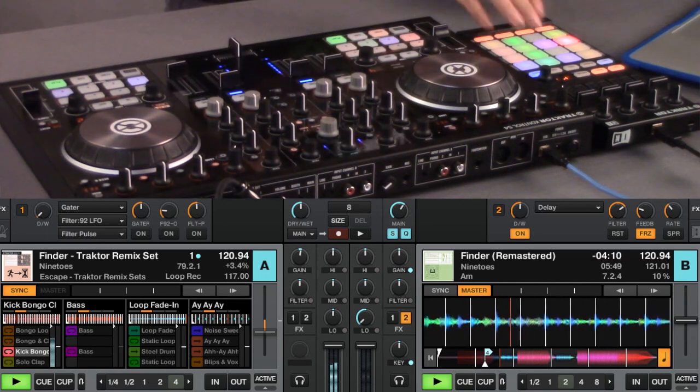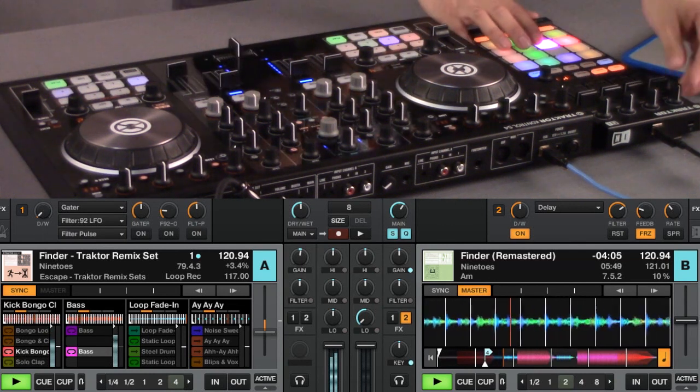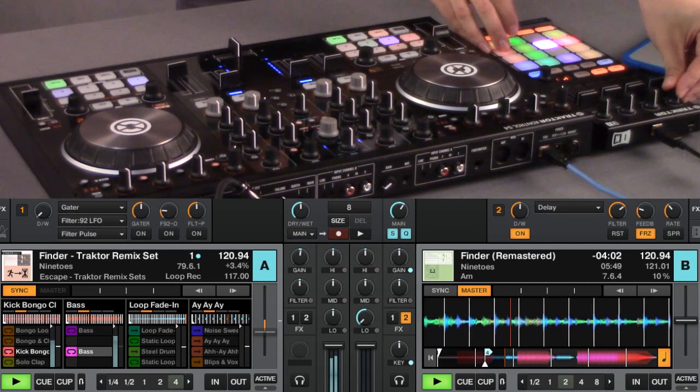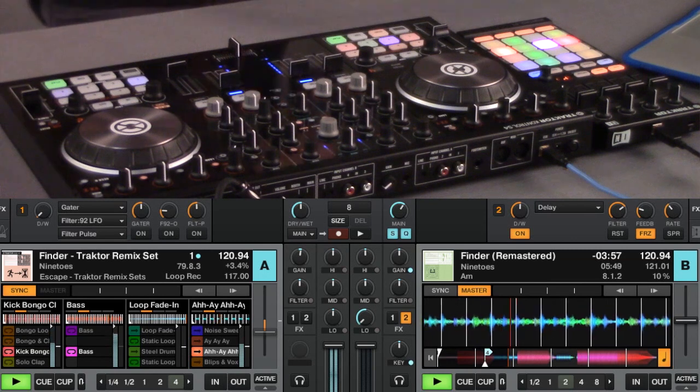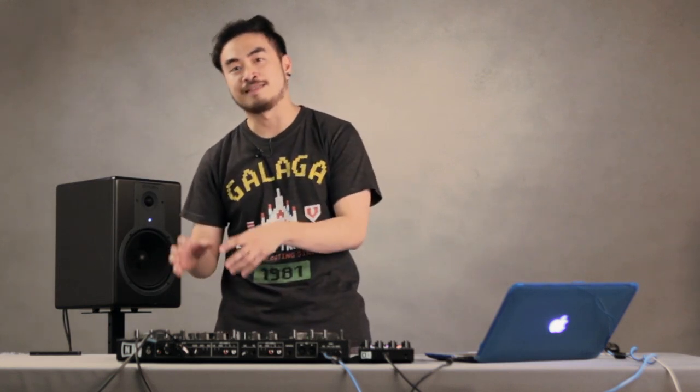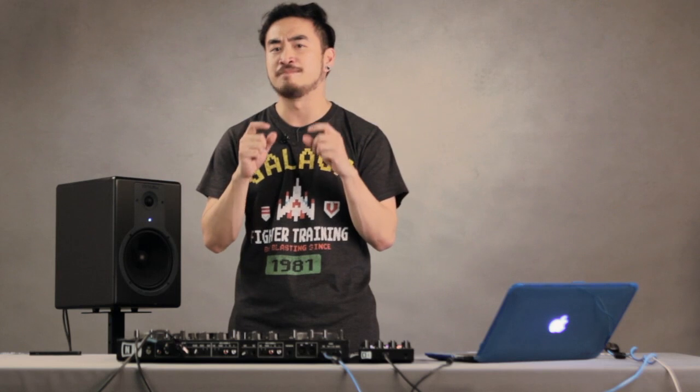Now I can play other parts of the song. At this point I can just continue playing with the remix set, break apart the song, remix it, and do an on-the-fly edit. Or if I want, I could look for another track to play after this one, load it in my other deck, and proceed to mix. This is one way you can add a different flavor to the tracks you're already playing and add that little element of surprise that your audience really doesn't know about.